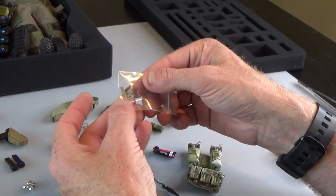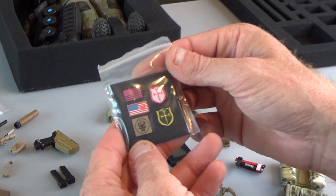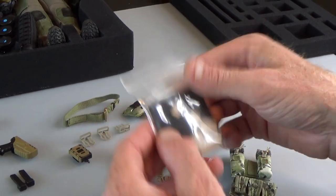More rifle parts — flip up sights, Picatinny rail attachments. Really nice set of patches, super cool. Helmet padding and your little map for your wrist coach. Lots of stuff there.